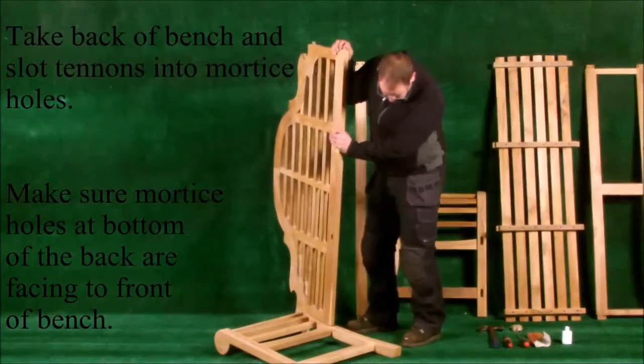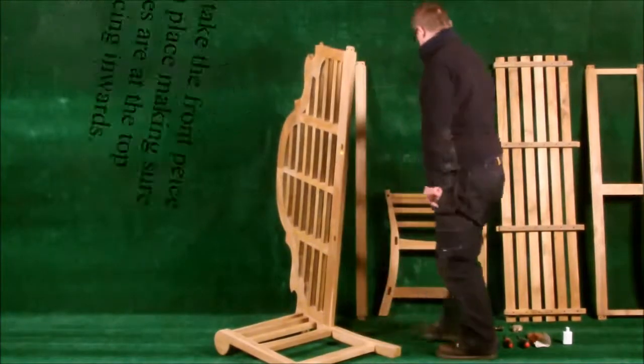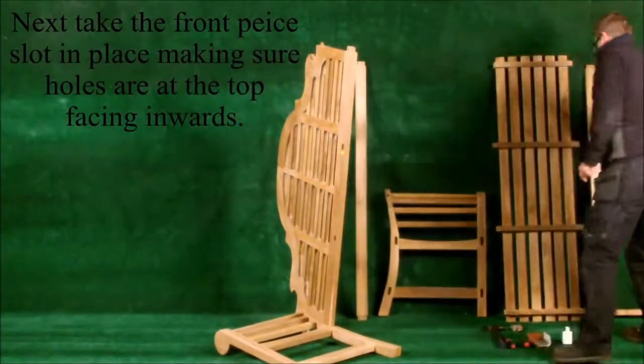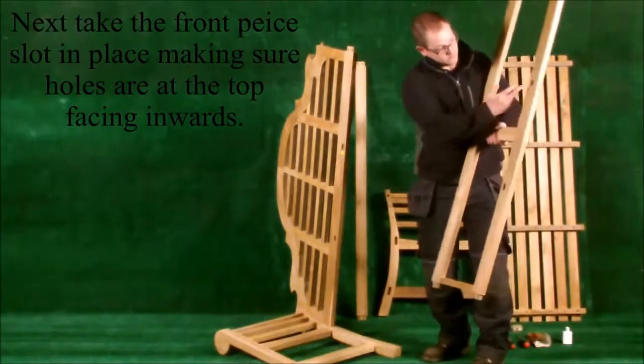Make sure the mortise holes at the bottom of the back are facing the front of the bench. Next, take the front piece and slot it in place, making sure the holes are at the top facing inwards.